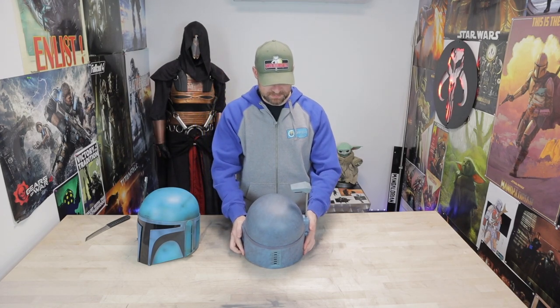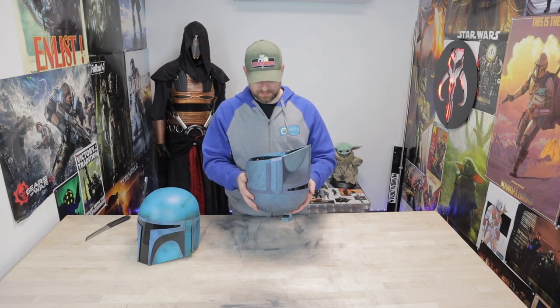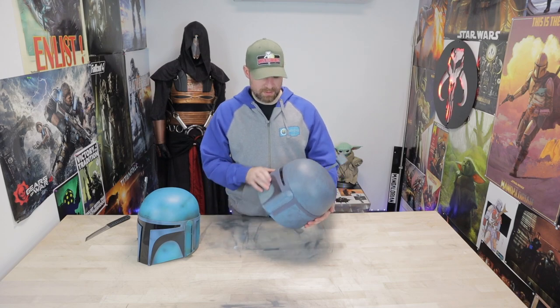I am a huge fan of the Black Series helmets, especially the Boba Fett line. Being a member of the Mandalorian Mercs Costume Club, I think about what an awesome base this would be for a custom Mando kit. These kind of come and go and then get really expensive, so if you ever get a chance to jump on one of these helmets at the original price — I think this was around 120 bucks — that's a great starter helmet cost if you wanted to do a custom paint job.